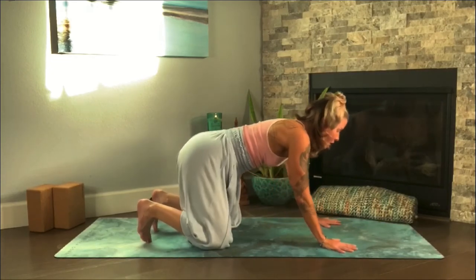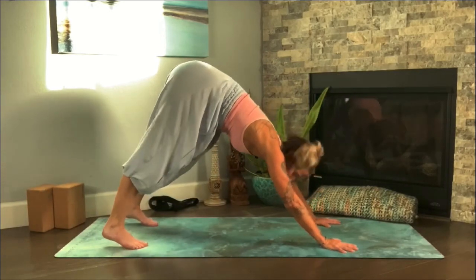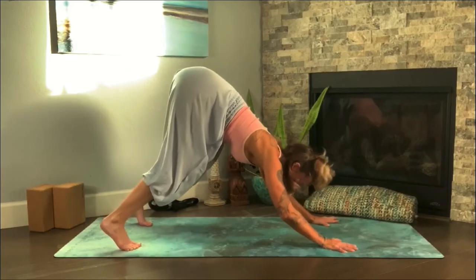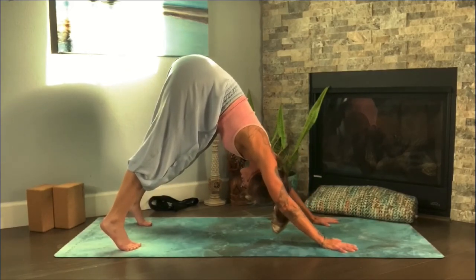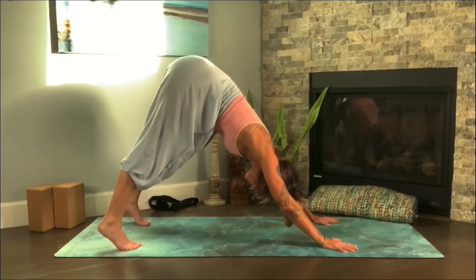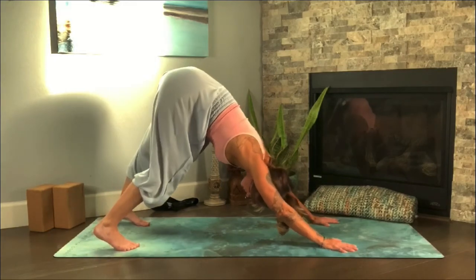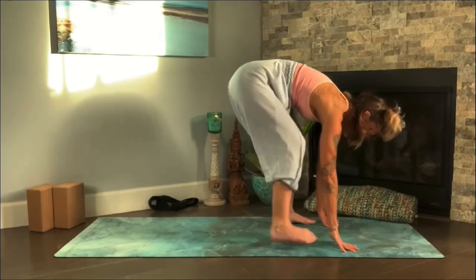Press into the palms, curl the back toes under, lift the hips up and back into a little down dog — Adho Mukha. Heels can be lifted, you can bend the knees to press into the hands, opening the shoulders and building a little strength. Full breath in, let the hips shine back, and exhale — maybe lower the knees down, stretching those legs out. Inhale, walk forward all the way to the back of your hands, feet a little bit wider with toes pointed forward.